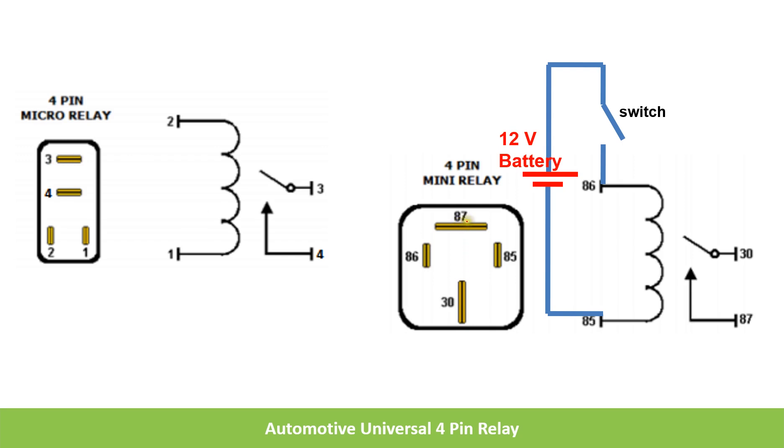And 30 and 87 are for the contact. Whenever voltage is applied to the coil of the relay, it generates a magnetic field causing the contact to change. Here you can see, as it is a normally open (NO) contact, it becomes normally closed (NC) whenever voltage is applied to the coil. So whenever the switch is closed, voltage is applied to the coil, it generates a magnetic field, and the NO contact will become NC.